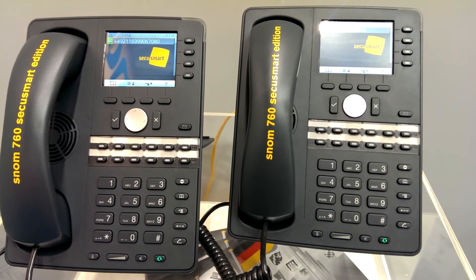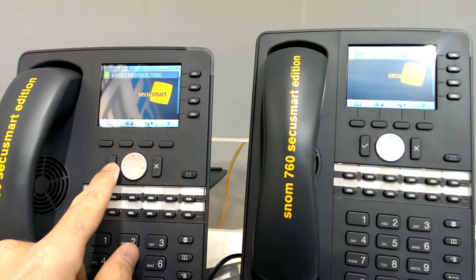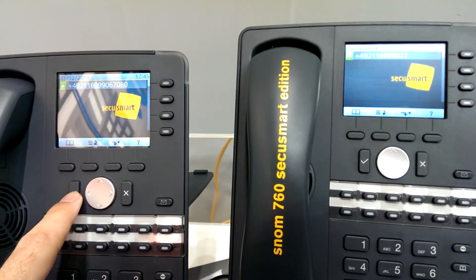This is SNOM Lab showing you the SNOM 760 CQ Smart Edition. We have the high-level secure communication.